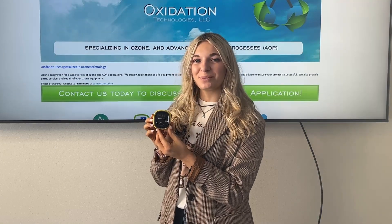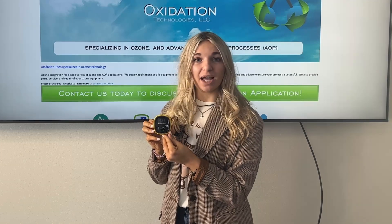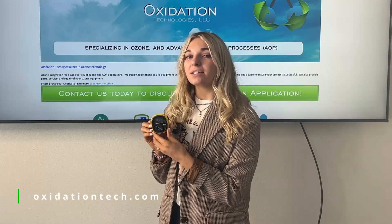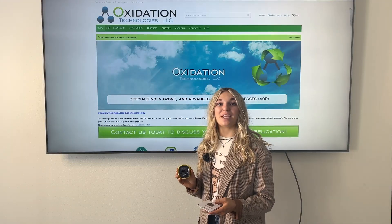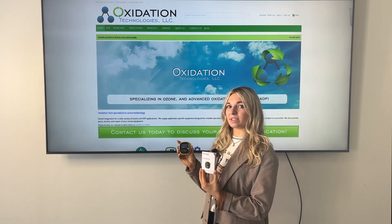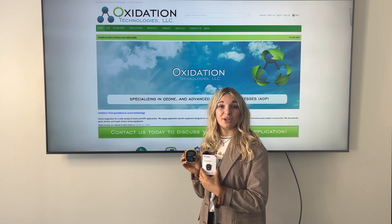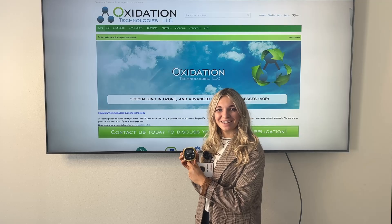The Honeywell BW Solo we used today was configured for ozone, but it also comes in a variety of other gases such as carbon monoxide, nitric oxide, ammonia, and many more. You can check out our website, oxidationtech.com, to see availability on each device. I hope today's video was able to better illustrate how to use the Honeywell BW Solo. If you have other questions, please see the manual, and also visit our website when you look up the product Honeywell BW Solo, as we have more videos, product links, and the full manual available there. Thank you.